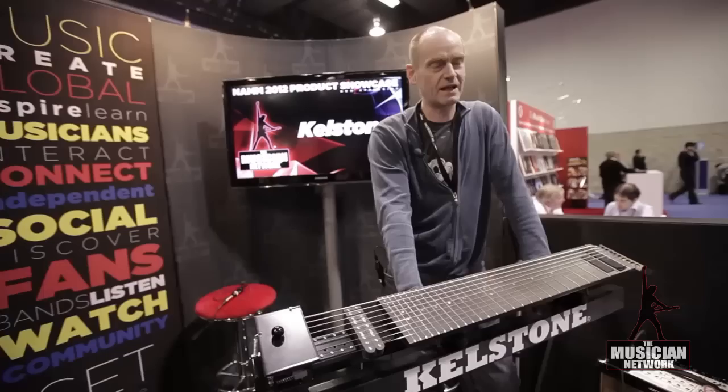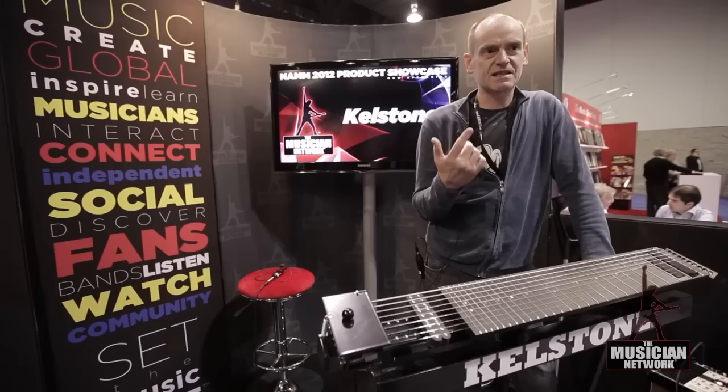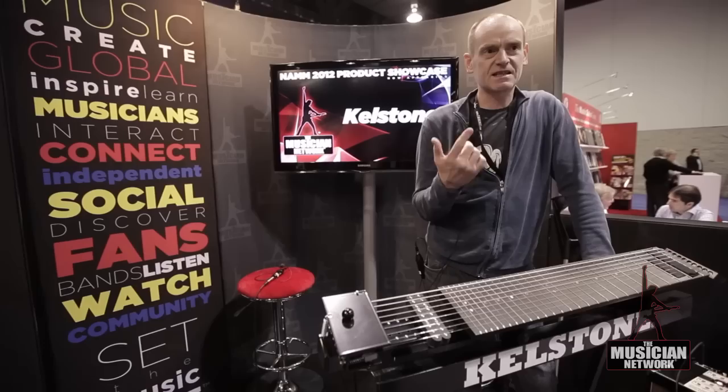Go to our website — it's Kelstone.be, from Belgium. We are looking for artists, creative artists who put it on stage and in videos. If people are interested, contact us because we have special deals. The price for the whole package, exclusive of transport and taxes, is $775.